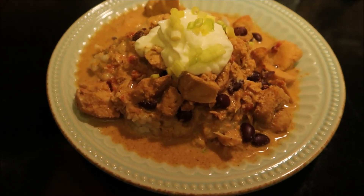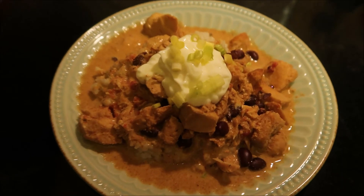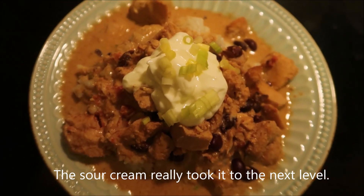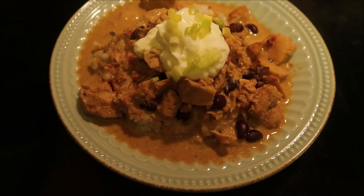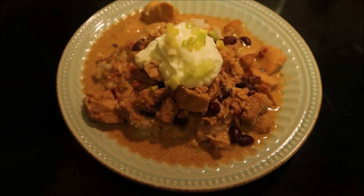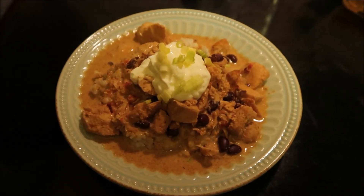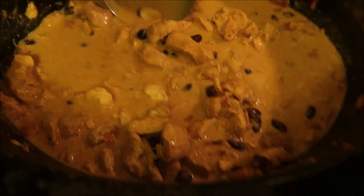Okay guys, so here it is. I ended up making rice to put the chicken over. I put some sour cream on top and also some scallions. I was gonna add cheese into the crockpot, but I decided to run to the dog park instead, and everyone had already gotten their dinner so I figured it was kind of pointless. So here you go — this is what's for dinner tonight. Here's what it looks like in the crockpot.